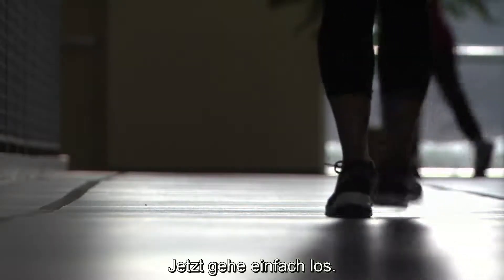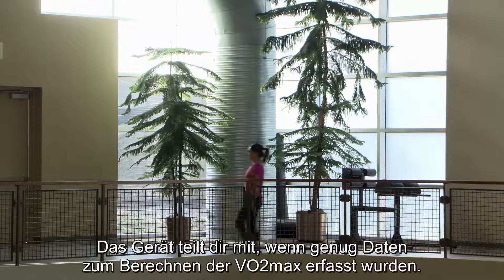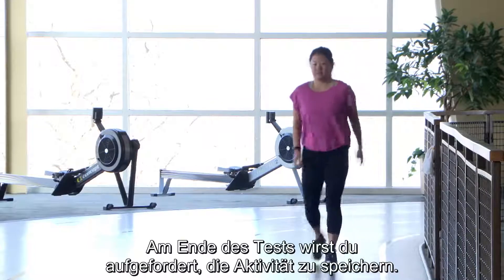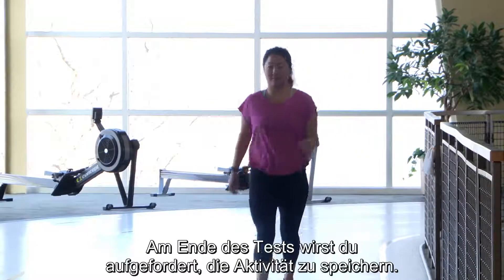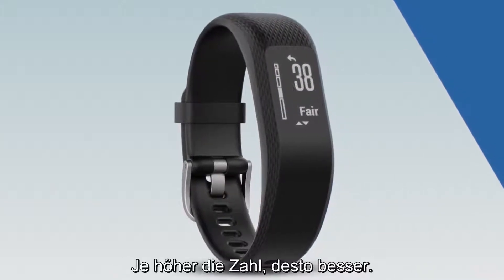Now just go for a walk. The device will let you know when it has collected enough data to calculate your VO2 max — it may take up to 15 minutes. When the test finishes, you'll be prompted to save the activity. Then your VO2 max will be displayed. The higher the number, the better.